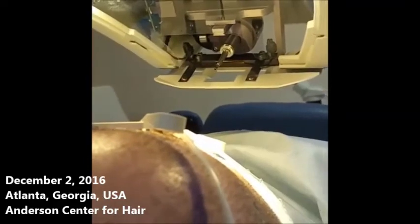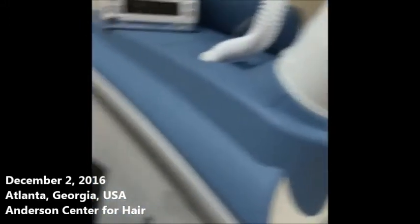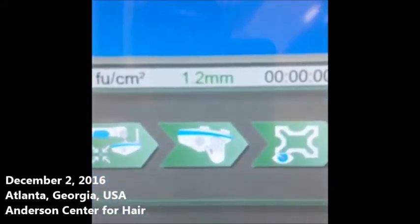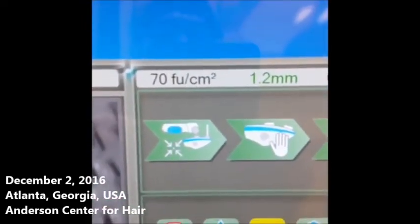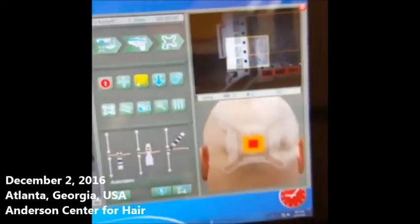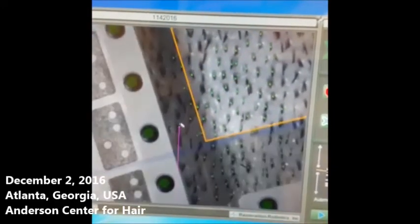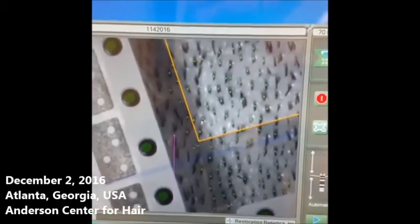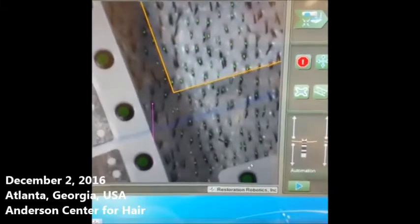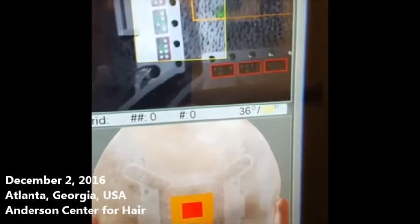Right at the end here we can see a 19-gauge, 0.9-millimeter punch. On the surgeon's operating station I want to show you the length of the hair: 1.2 millimeters. His density in this area is 70 follicular units per centimeter squared, which is a very good density. Everything in color is like a heads-up display on a pilot's helmet — these are the no-fly zones so the punch won't hit the tensioner. If we choose a hair, we can see its angle: 36 degrees off of the scalp.